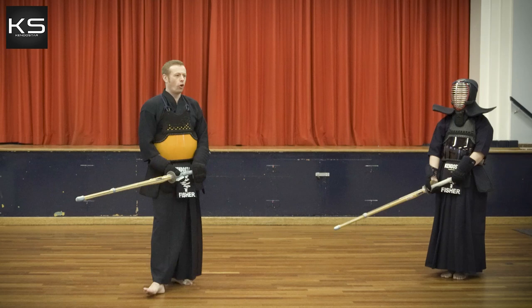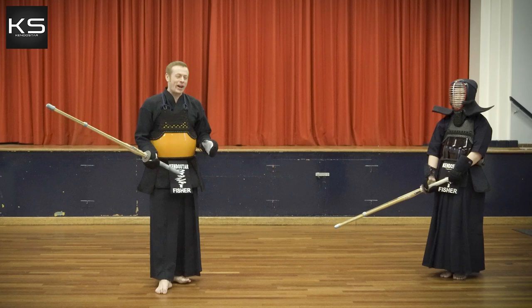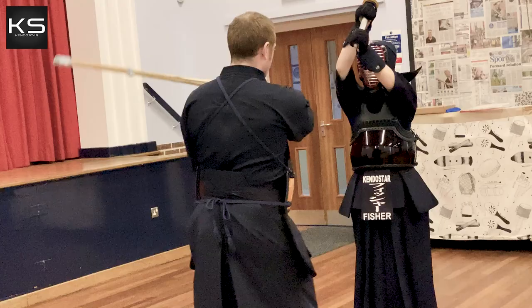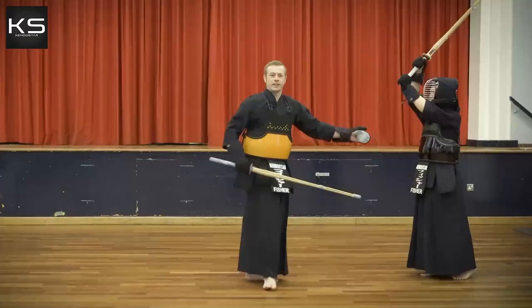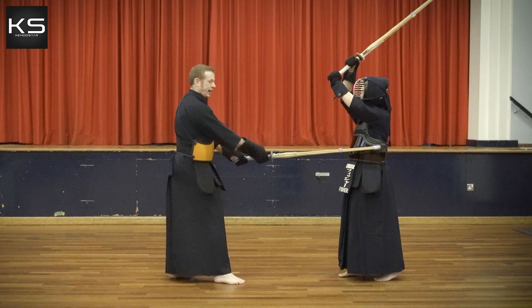I'm often asked about Gyakudo. Gyakudo, or Hidari-do as it's technically called, is when you strike the left side of the opponent's body. Normally, when we do do strikes, we would strike the right side — Migi-do. But for this technique, we want to strike the opposite side: the Hidari-do, Gyakudo. I'm asked about this a lot.